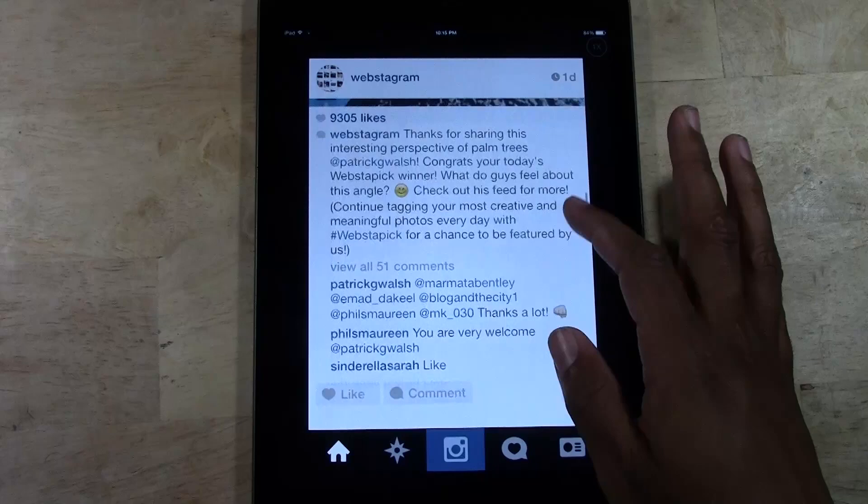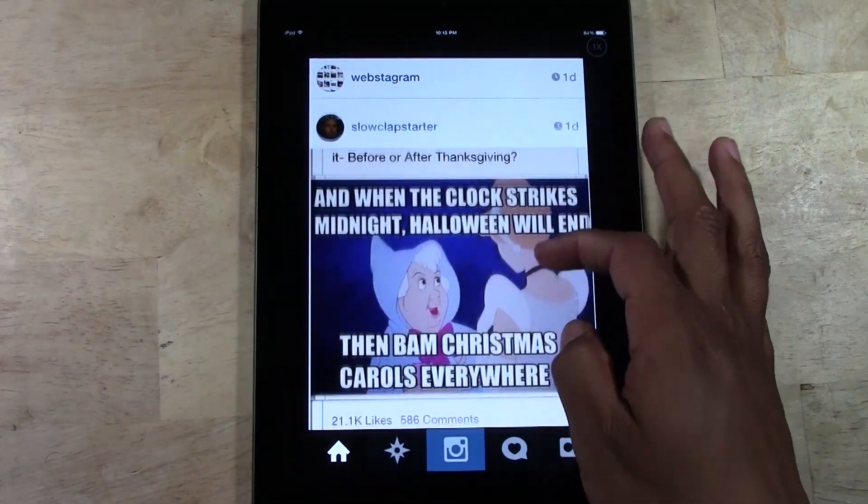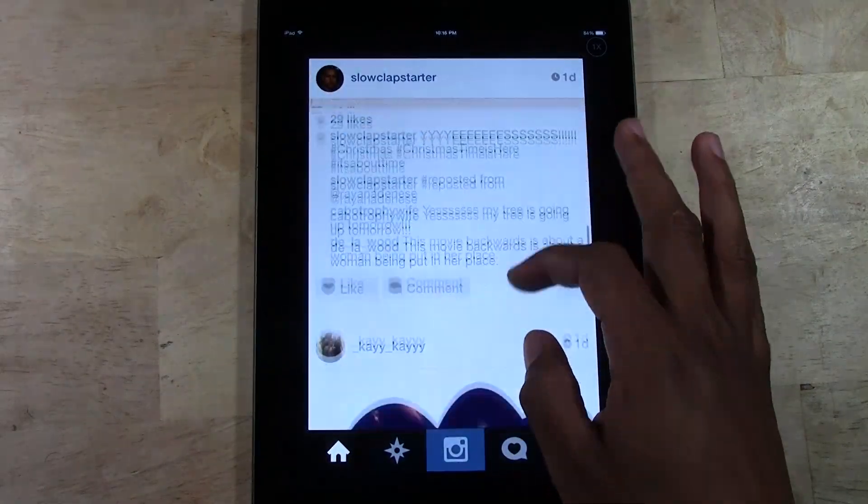Shout out to all the folks that I'm following. If you're not following us, make sure you follow us at H2TechVideos. Great picture there — it's Christmas time.